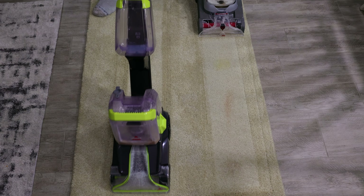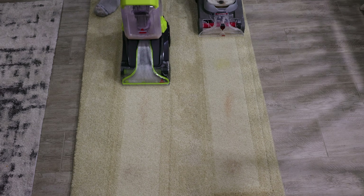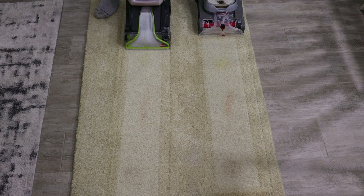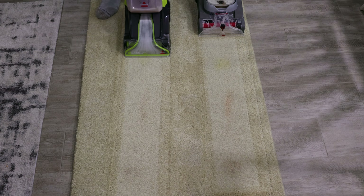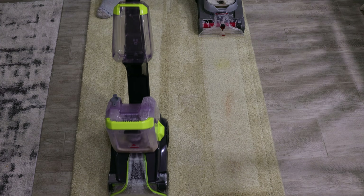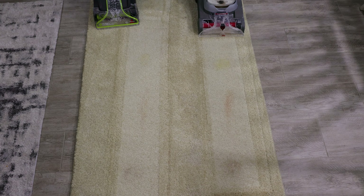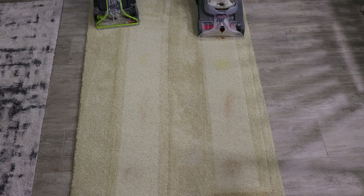Keep going until the water is used up. That's another wet pass, and that's another wet pass. The Bissell is out of water. Let's do a couple dry passes — that's one, that's two, and that is three dry passes. The stains are mostly gone now, though you can still see them a little.